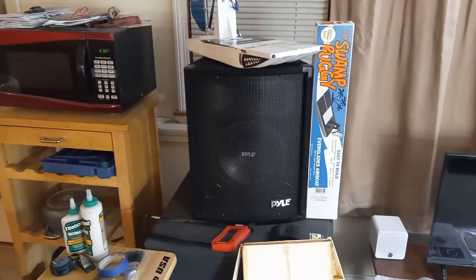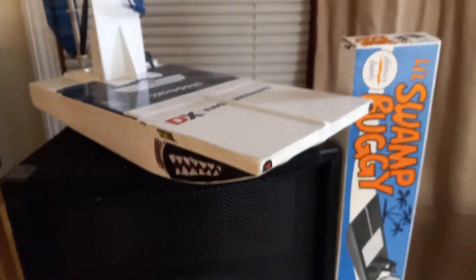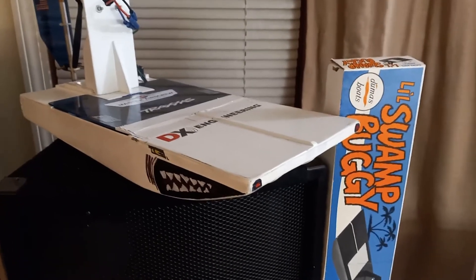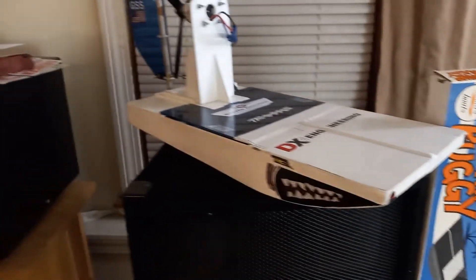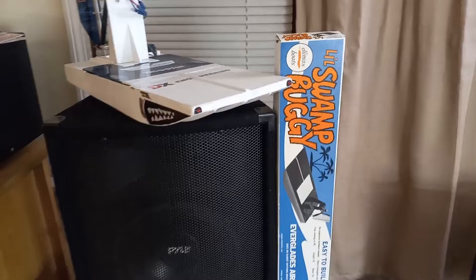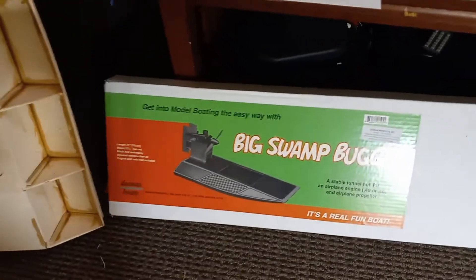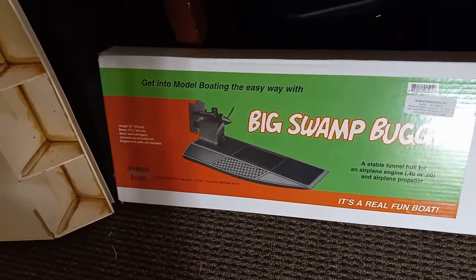Hey all you cool cats who subscribe to Galaxy Speed Shop USA, this is Two Hat Matt. If you've been following our videos you saw how much fun we had running the little swamp buggy out at Shelburne Pond, so we're going ahead and doing the big swamp buggy now — this is a bigger version of the little swamp buggy.